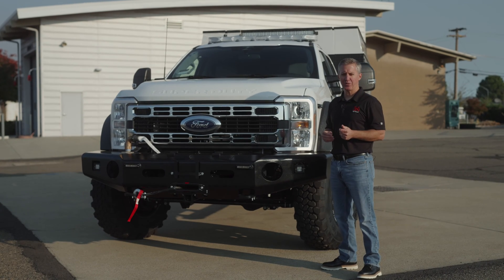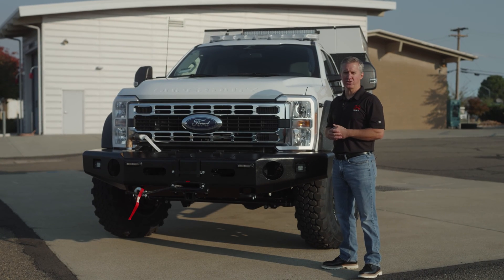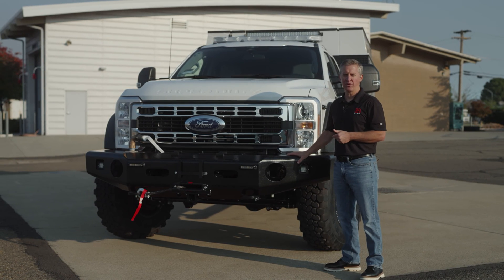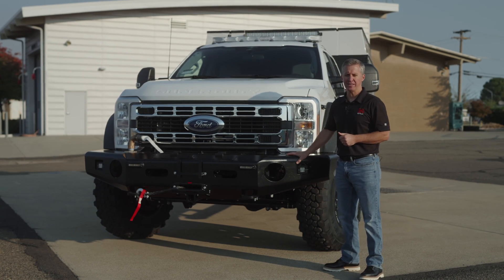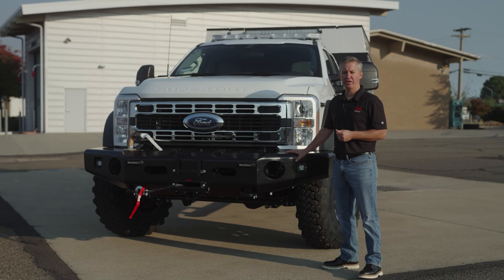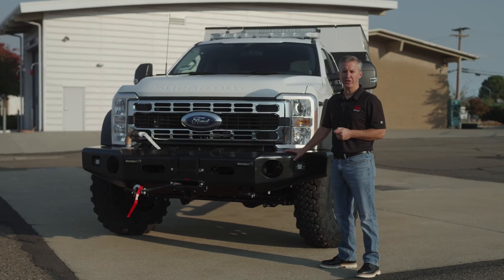Welcome back to the QTAC channel. Today we're going to do a walk around of one of our latest deliveries — this is a QTAC Super 3, the latest iteration of the Super 3 that we began building in 2019. This has the polytough body, polytough tank with 500 gallons of water, and meets NWCG Type 3 rating.